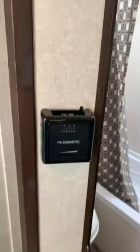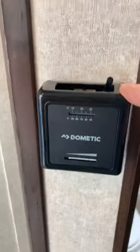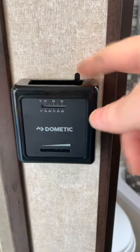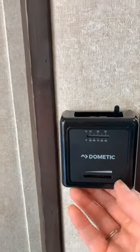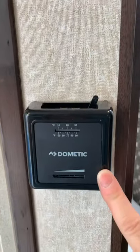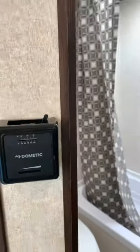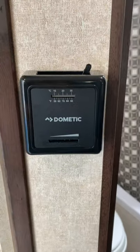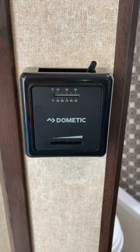Coming up inside the camper we'll show you some of the features. Entering, we have the furnace wall thermostat right at the entry door — when you enter to your left, hit the button to the on position and select your temperature control down low. This is just for furnace heat; it's propane-powered, and the blower fan runs off electric, either your battery or plugged into shore power.